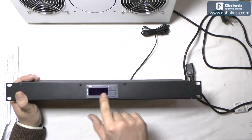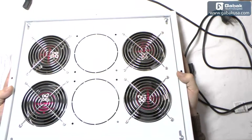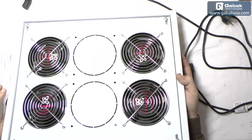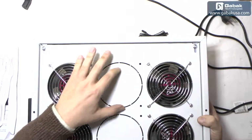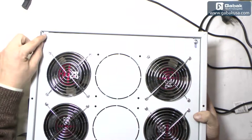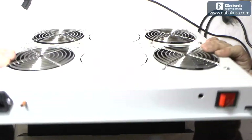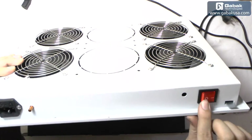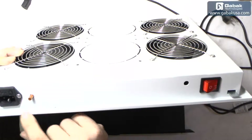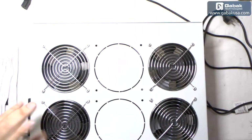Here we have the turbo fan, so it goes on the top of the rack on the network. Here you will see you have a little space to put more turbos if you want. As you can see, here we have a screw — when you move this it is a little lock to leave it locked to the rack. Here is the switch, and here is the input for the electricity to use this. Basically that's it — it is very easy and simple to install.